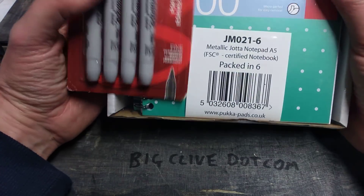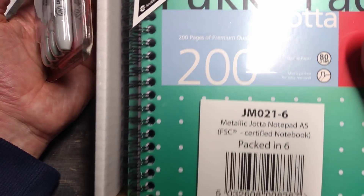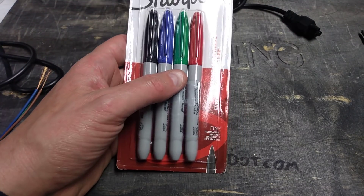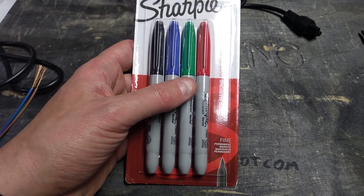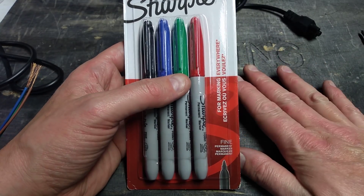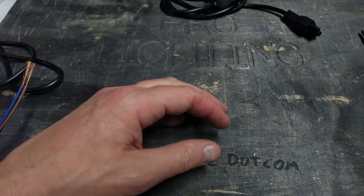At the Edinburgh meetup I was given a few gifts, one of which was this huge pack of Puckapad notepads, so greatly appreciated. I'll actually be sharing these with my work colleagues here rather than taking them all home in my luggage because they're quite heavy. I'll probably leave some here so we've always got notepads to work with, and also some multicolour Sharpies.